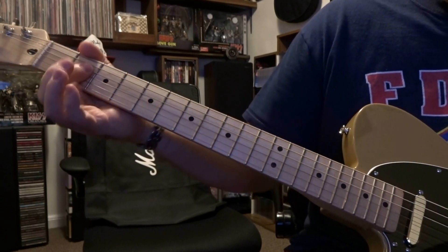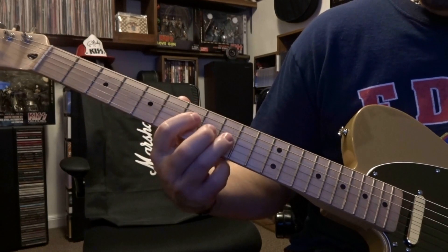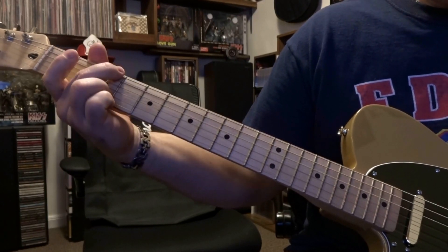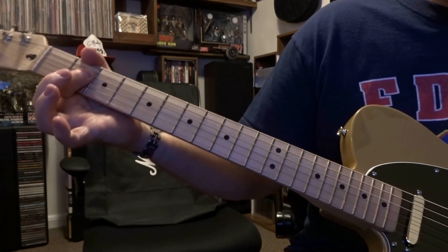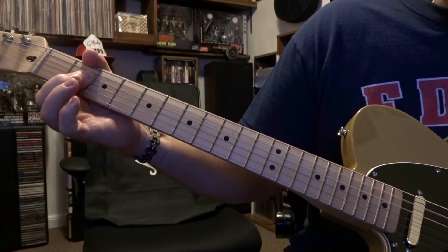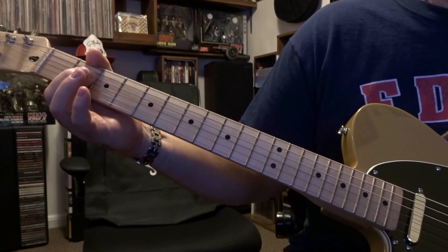From there it's bar three and four, strum the open fifth down. You're going to end with that barred three and four, strum the open fifth down to that third.